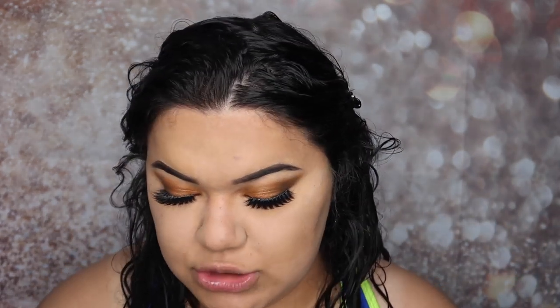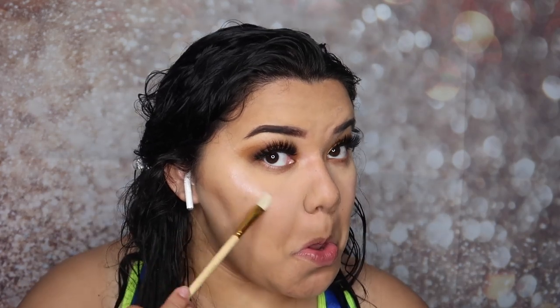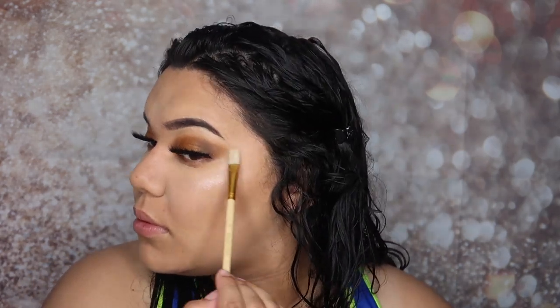For blush I'm going in with this — it's like a peach blush — using that same brush. For highlight I'm going in with the Wet and Wild. I'm gonna get a different brush, hopefully this applies good. For lips I'm going in with gloss. For setting spray I'm going in with the UHD Pro Setting Spray. This is the final look!